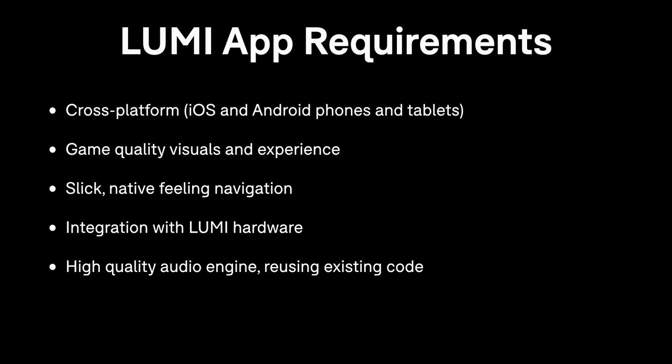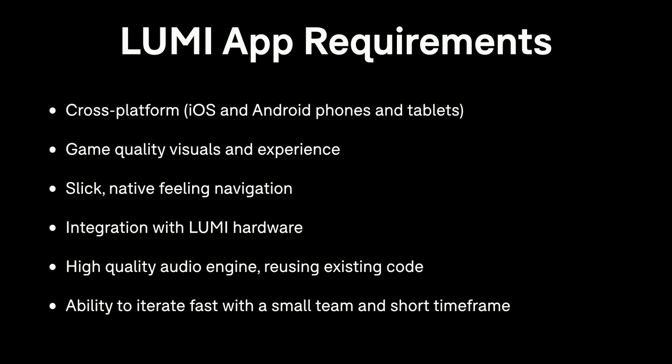We wanted to reuse existing code we had at Roly for things like synthesis and sequencing. And finally, but quite importantly, we wanted the ability to iterate quickly with a fairly small development team. The timeframe for the project was quite short, and because it was a new area for Roly, we were designing as we were developing, so we needed the ability to try out ideas really quickly.